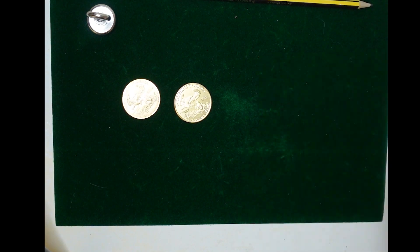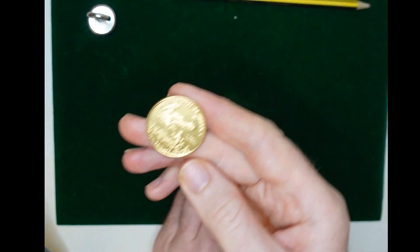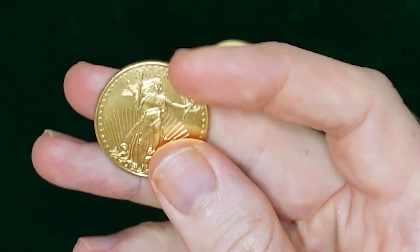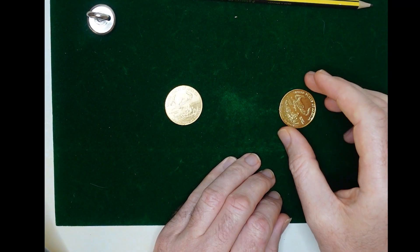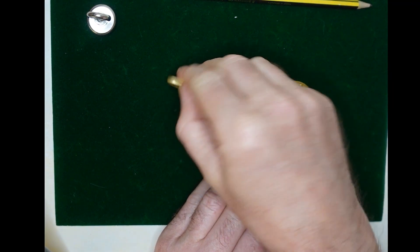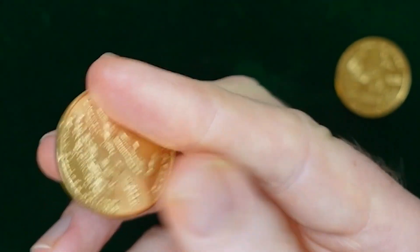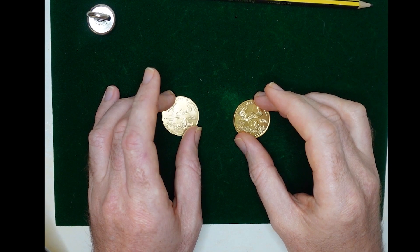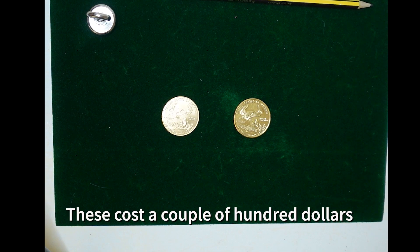Have you decided which one you think is real and which is fake yet? Let me give you a better look at each coin. So what we have here is a high quality counterfeit with 60 microns of gold surrounding a tungsten core.